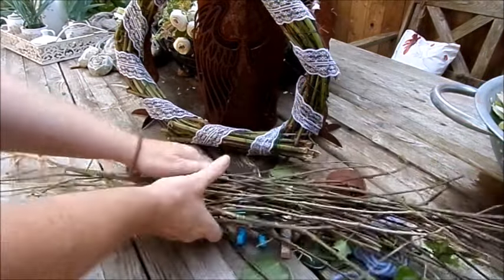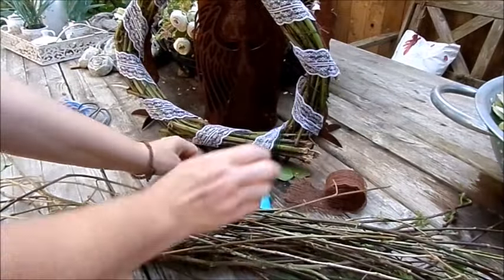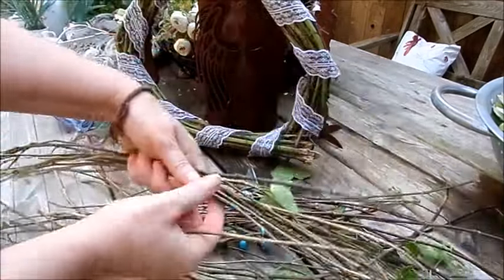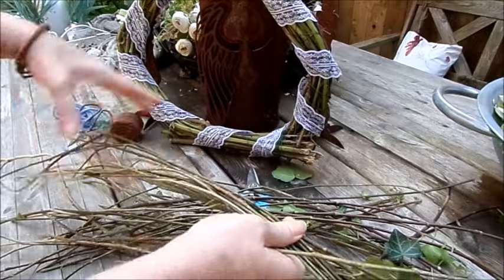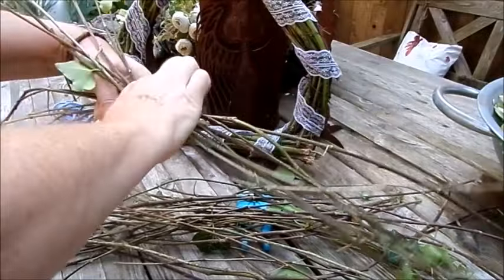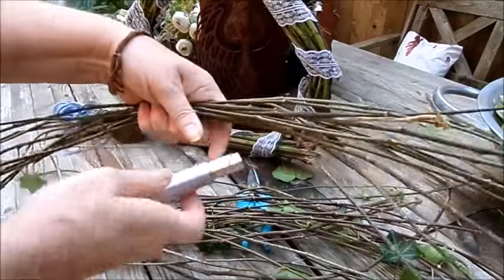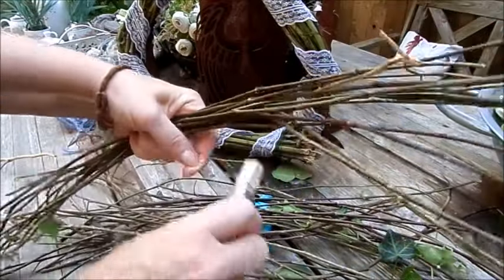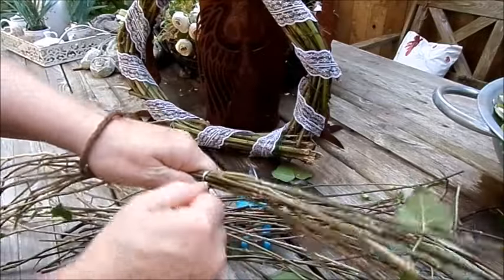Wir haben jetzt unsere Zweige. Wickeldraht brauchen wir jetzt. Dann fangen wir an und nehmen uns ein Bündel. Bitte darauf achten, dass die unterschiedlich schauen – einmal auf der rechten Seite den Abschnitt und links die Spitze, und dann auch umgekehrt. Dass wir so halbe-halbe haben ungefähr. Dann nehme ich die Mitte zusammen und fixiere schon mal mit dem Wickeldraht.